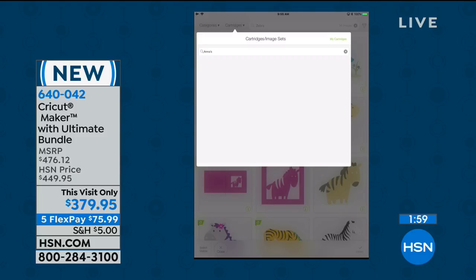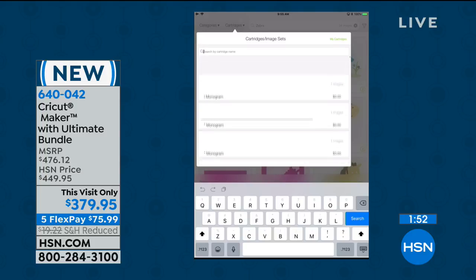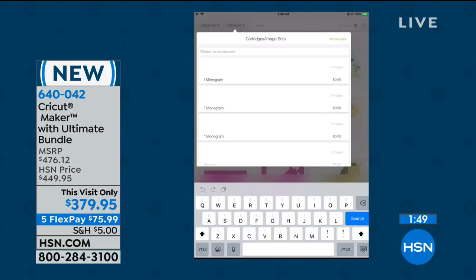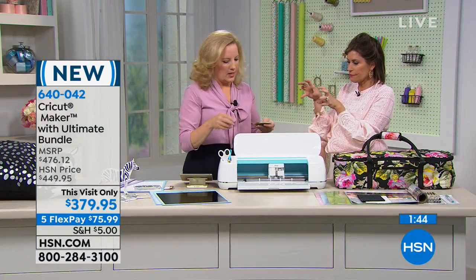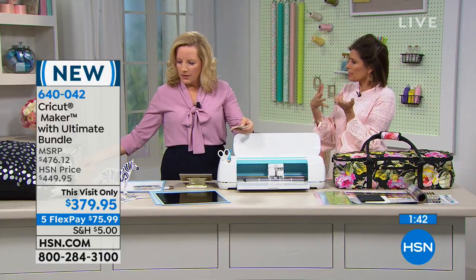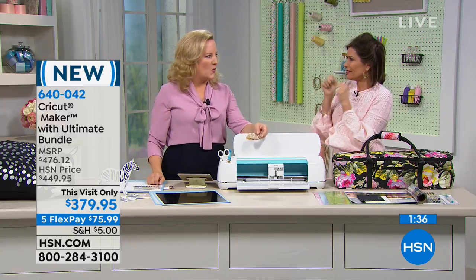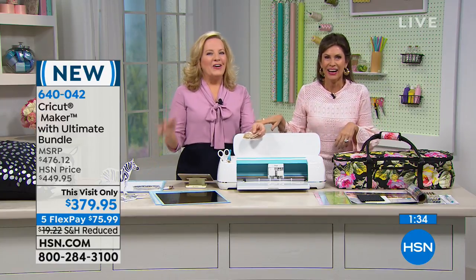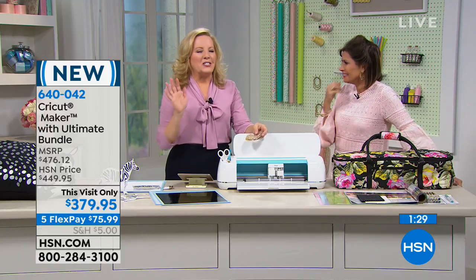It's the most fun just to play around in the software. If you care about searching for Anna's designs, you search under cartridges — A-N-N-A apostrophe S — and all of the images I have in there will come up, there are thousands of them. Our Wi-Fi is a little slow in the studio, but that's okay. Can you personalize something? Alice, can you personalize something? Is the water wet? Yes — personalizing with the Cricut Maker is like no other. Back to monograms — if you wanted to put your name on any surface at all, the Cricut Maker is what you want.